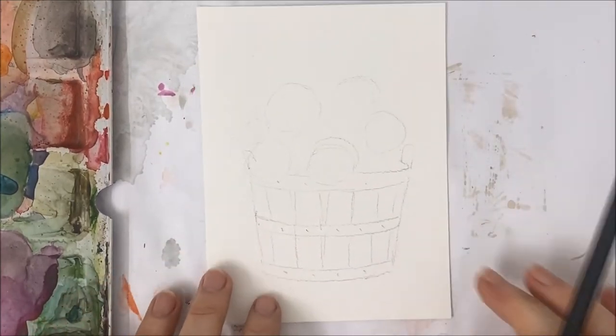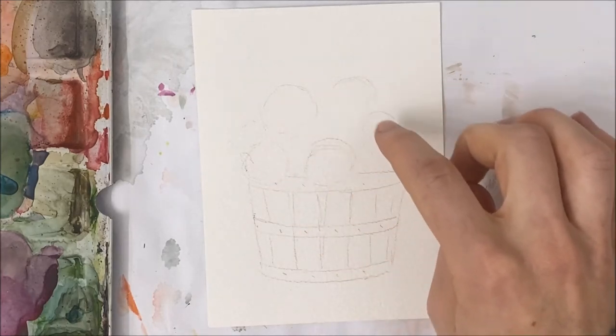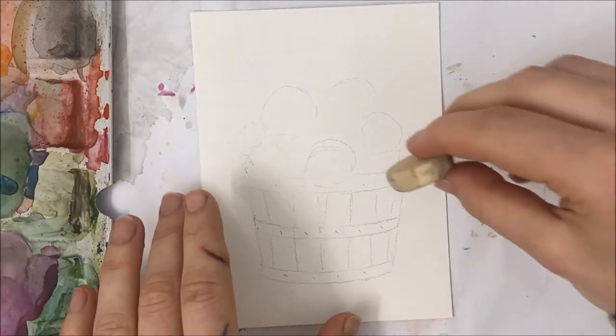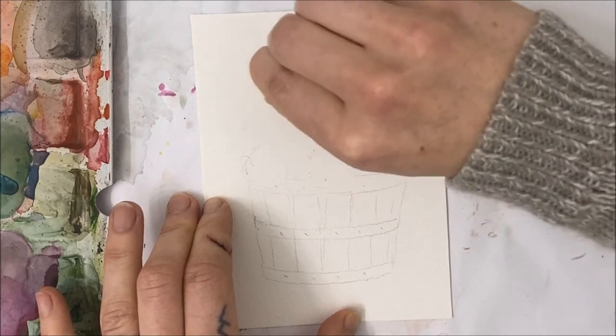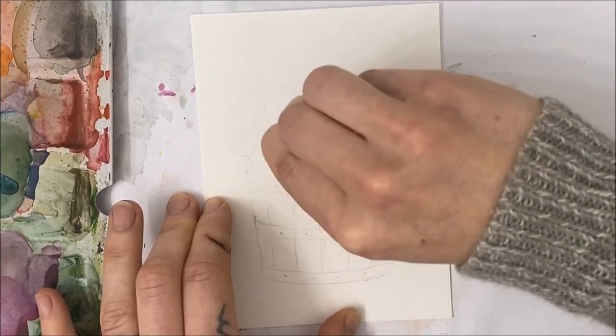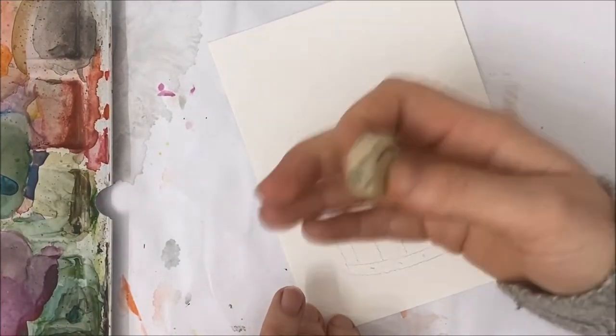Once you have that drawn out, I gave myself a little guide of where I want my flower heads to go — you're welcome to do the same. Just don't pencil it too harshly because we don't want the pencil marks to stand out, which is why I'm erasing mine a little bit.